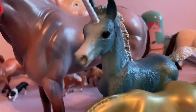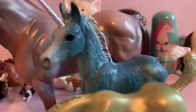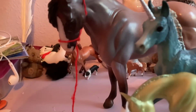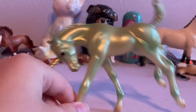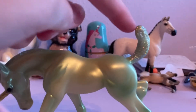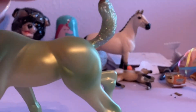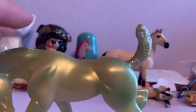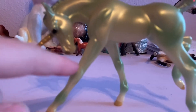As you can see, Zoe has a little blaze down her face. And Xander does not. So Xander has a pearly green coat with a glittery tail and mane, and his horn and hooves are golden. His mane and tail are both green.